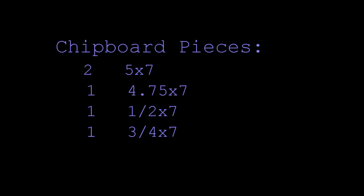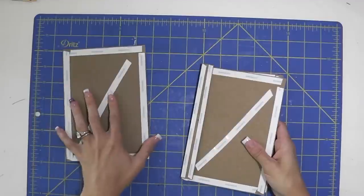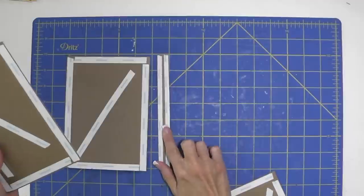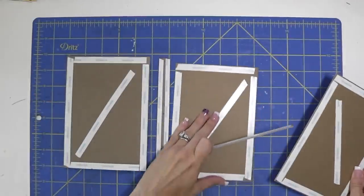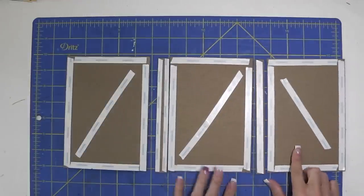You're going to need some medium weight chipboard pieces. Two will be five by seven, one will be four and three quarters by seven. And then you'll have two spine pieces - one that measures three and a quarter by seven and one that measures half inch by seven. And of course you can always play with the measurements so it suits your needs, but I found that these work really well for me and for the Rare Oddities collection with their cut aparts.